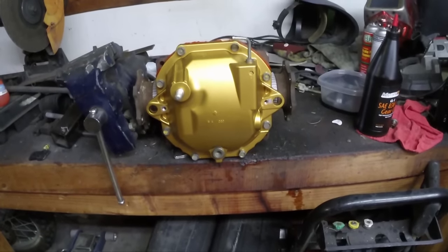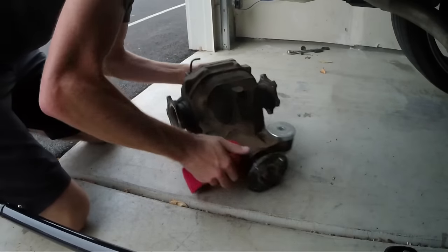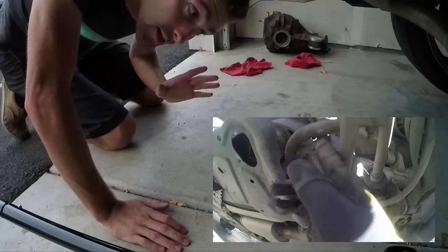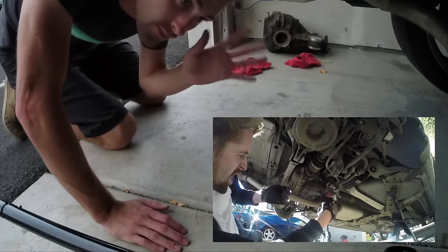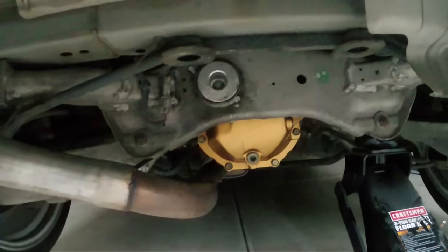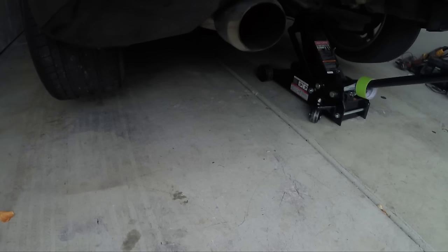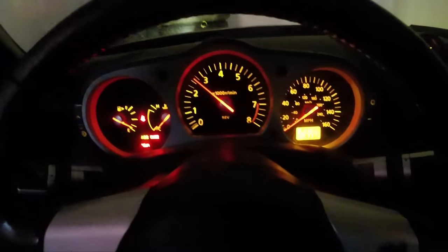Hallelujah. I do want to pull that old diff apart and see what's wrong with it. If you want to see removing the whole diff and putting the new one back in, the video on that is — I did that already with the first one, this is the second one. There she blows — and ready to go. Say a prayer. This worked. See if Chris knew what he was doing. I think he knew what he was doing.